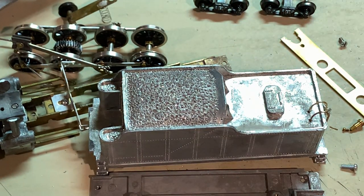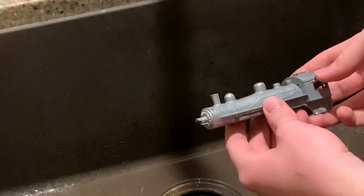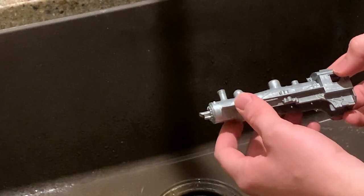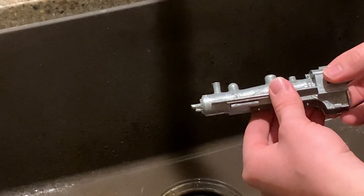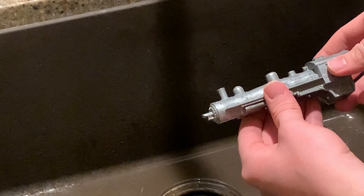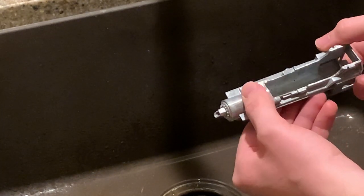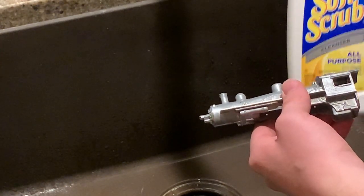With disassembly done, the parts can be taken to the sink for cleaning. Before painting, the model has to be prepared and there are multiple ways to do this. Some like to use vinegar — let it soak for a while and it will clean off any grime and lightly etch the surface to help the paint bond. I've even heard of some who use a light sandblasting, but as for me I like to use soft scrub with a toothbrush and water.